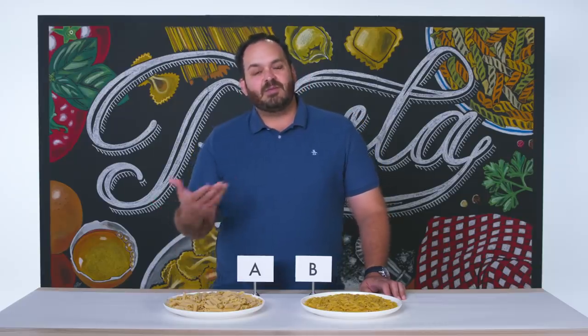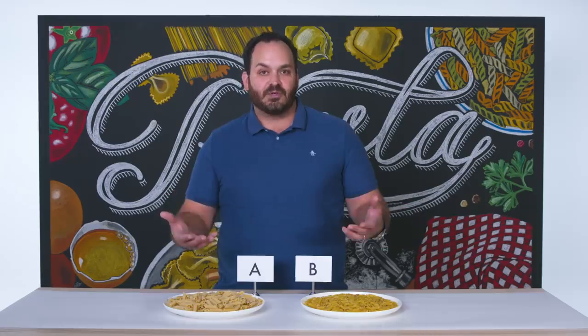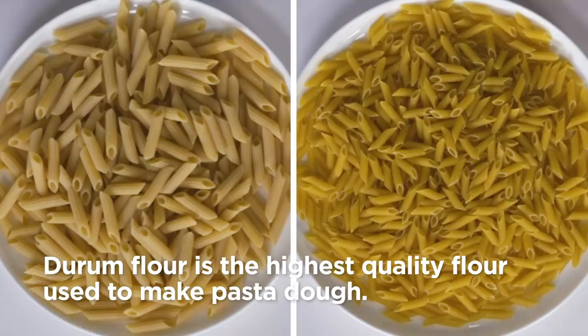If it looks too pale, it might be being made with a flour that isn't as superior as the natural yellow hue of that which is within Durham flour. When you're comparing these two pastas side by side, we can see that pasta A is a little bit more pale in color.